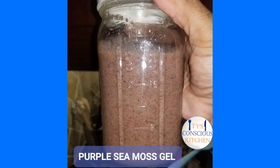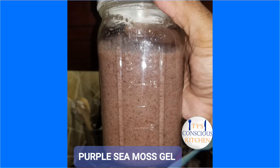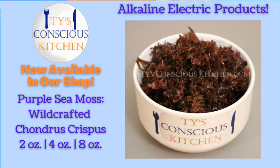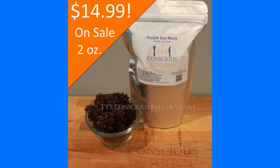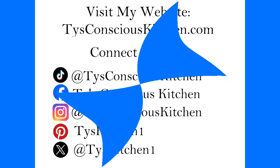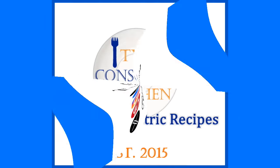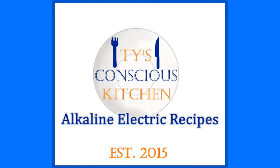So don't forget to like, comment, and subscribe. Thanks for watching. Enjoy. I'll see you next time.